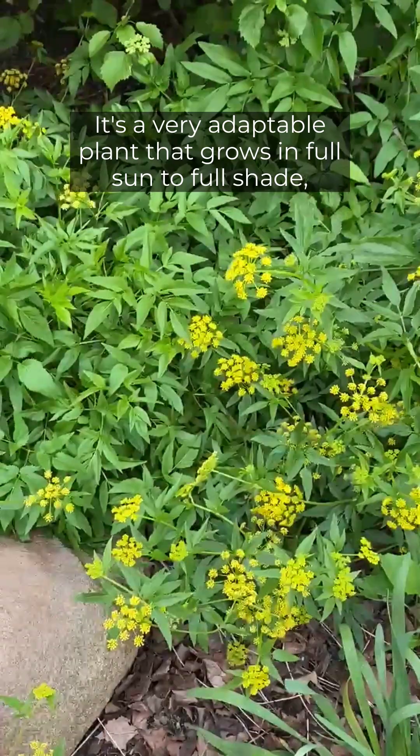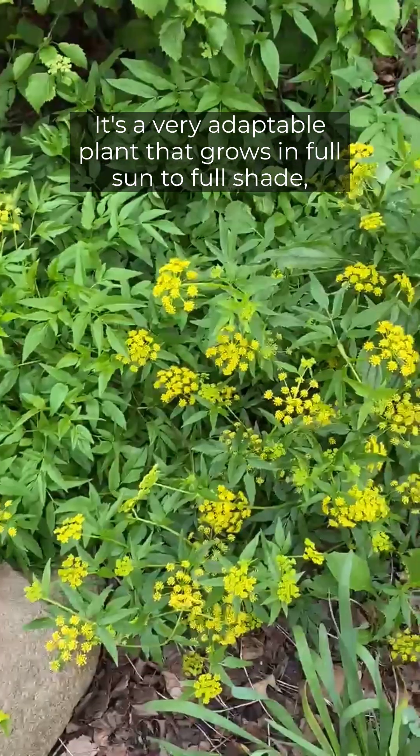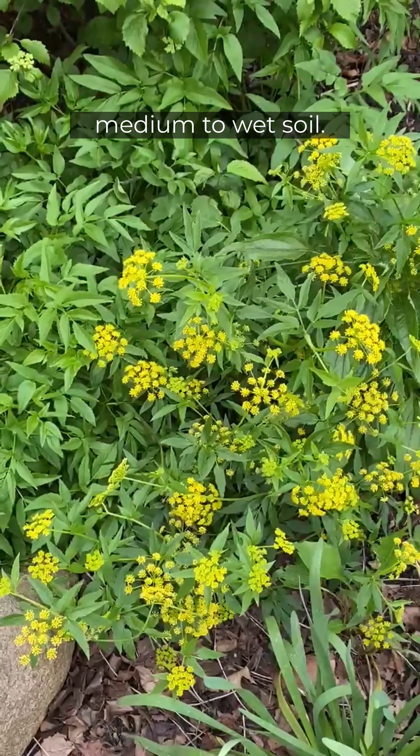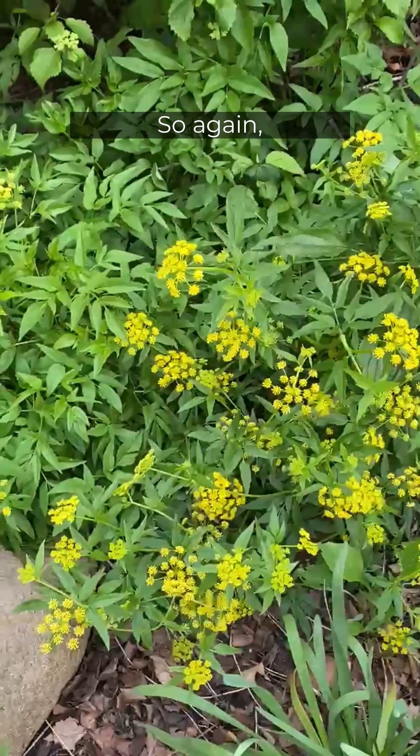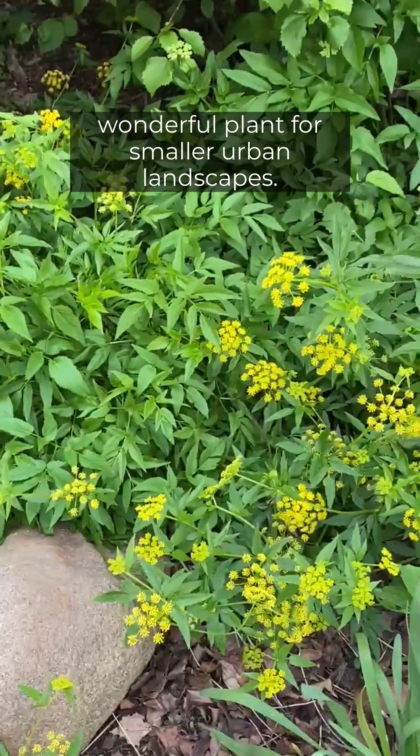It's a very adaptable plant that grows in full sun to full shade, medium to wet soil. It's low growing, only getting two to three feet tall — a wonderful plant for smaller urban landscapes.